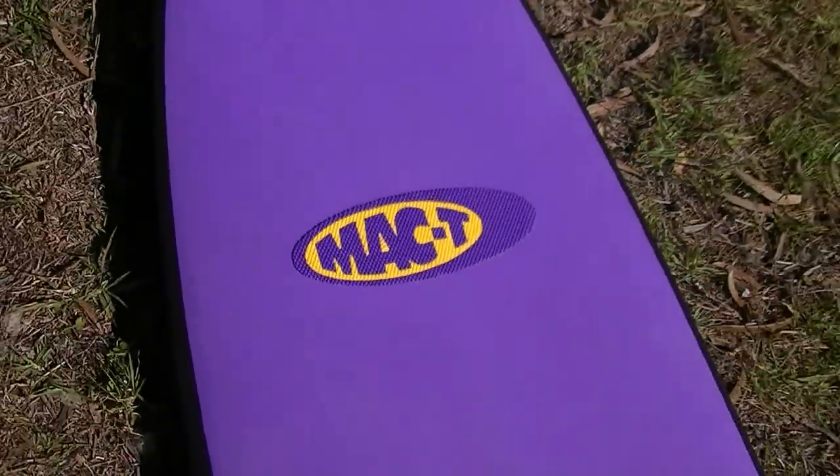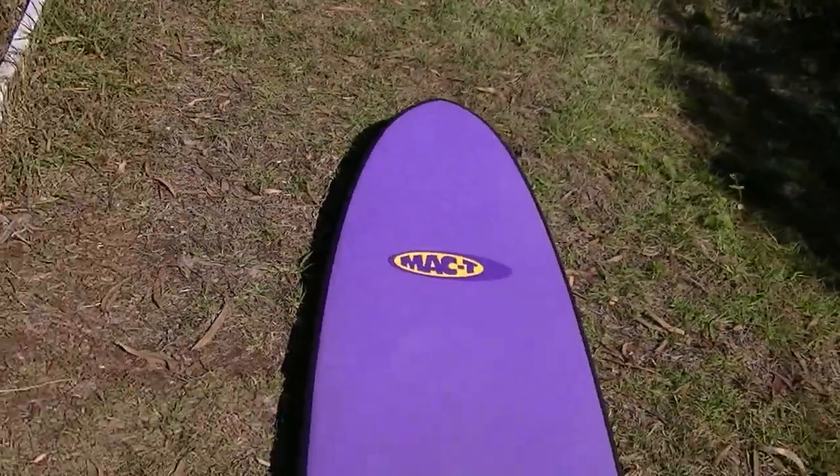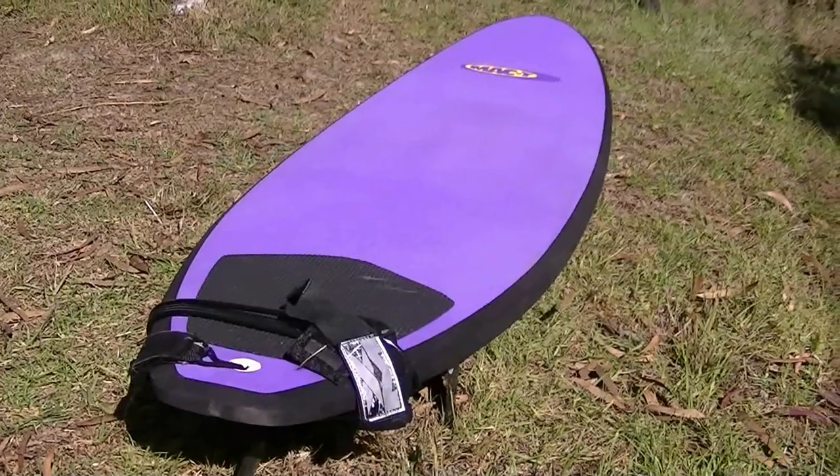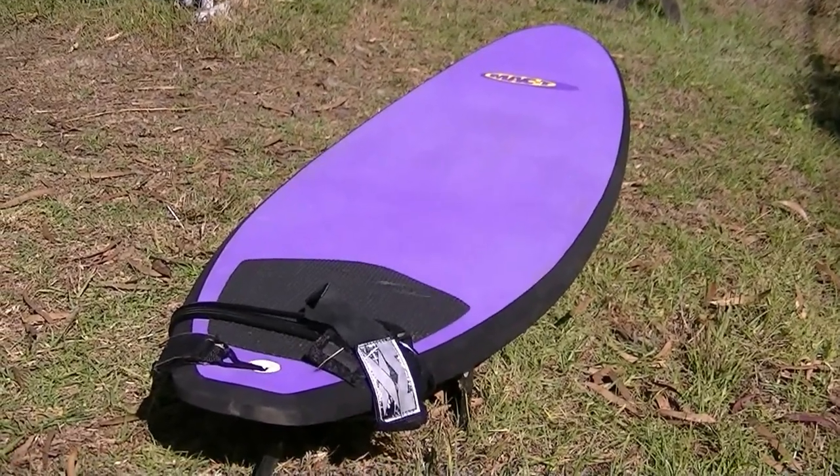Hi, this video is for people looking for information on the MACT surfboard. I looked around the internet to find some information on how these boards did sales-wise and otherwise and to see if they still made new ones.